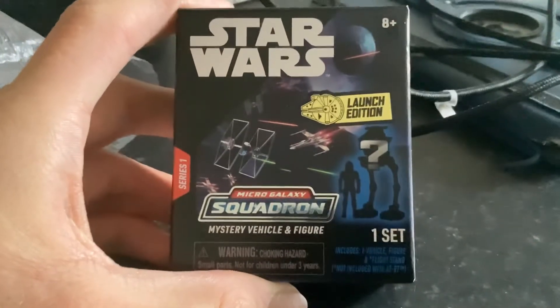There we have it, very cool. So we'll open it. Let's get the scissors. How are we going to open it? That's a question. What can we do with this?